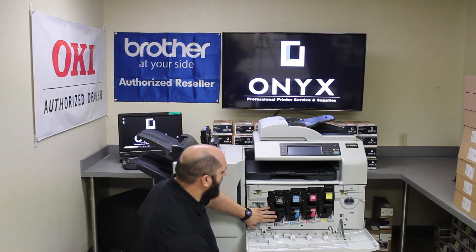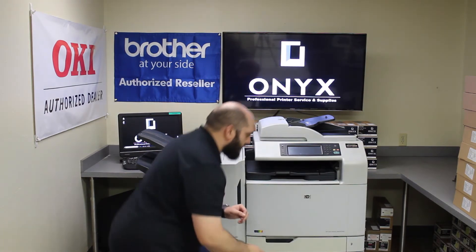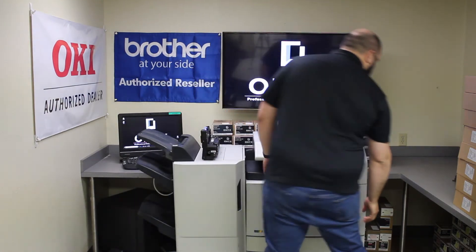Once you put your drum all the way in, we're going to close this front door and power the machine back on.